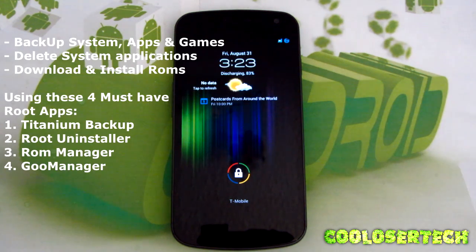Hi guys, it's me the Cool Loser. If you are looking to be rooted or maybe you're already rooted, in this video I'm going to show you how to backup, how to delete system applications, and how to download and install custom ROMs. So let's do it.